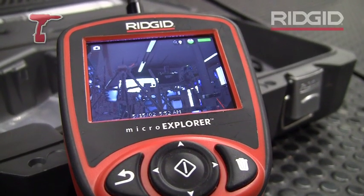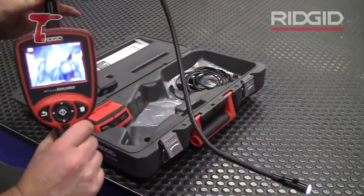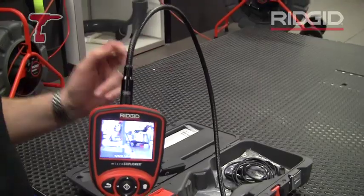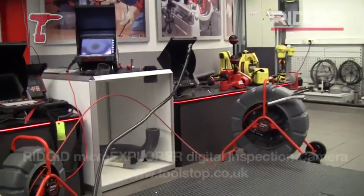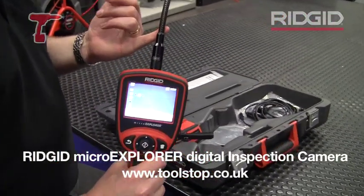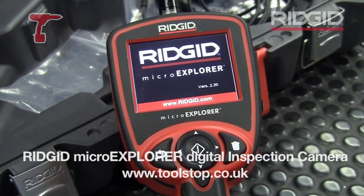The camera was originally and ideally suited to drainage contractors or plumbing and heating engineers. The camera head itself is fully submersible. It comes as standard with this lance and can have extensions added to go up to approximately 10 metres, remaining fully submersible throughout. It's the Micro Explorer from Ridgid.